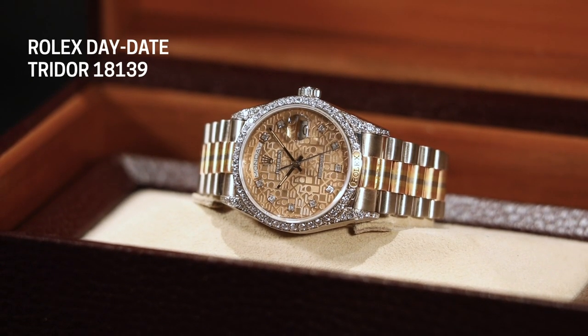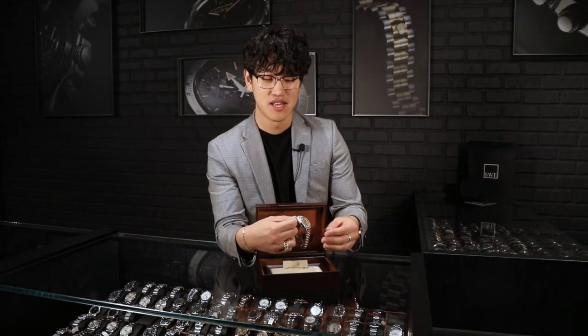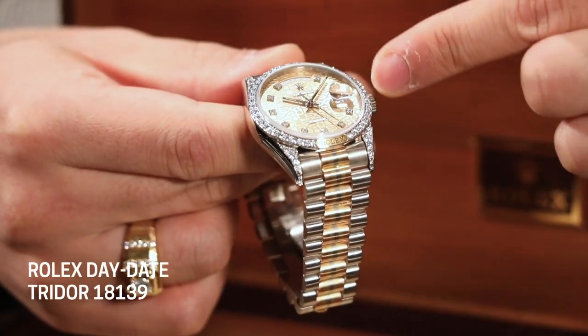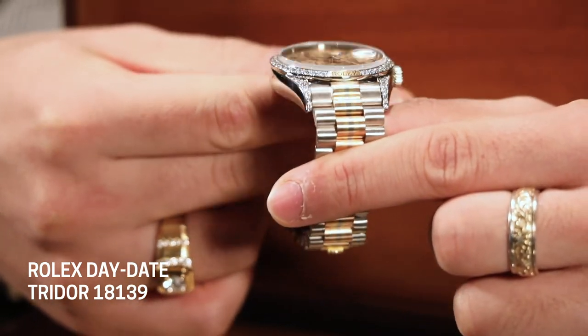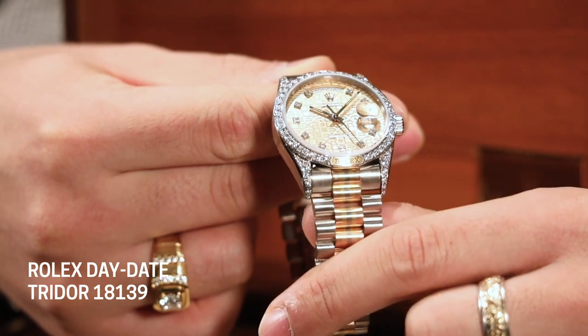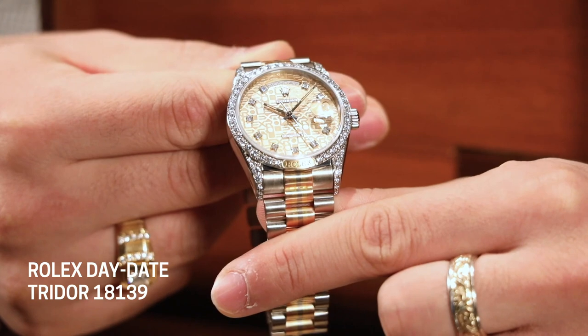Everything you see on here is factory from Rolex — there are no aftermarket parts, no custom items added. This came straight from the factory just like this. When you look at the bezel and the lugs, you're going to see these gorgeous diamonds right around the bezel and the lugs, as well as diamond hour markers. Those are factory from Rolex itself, and if you just look at the brilliance and fire that come off these diamonds, they're just absolutely gorgeous.